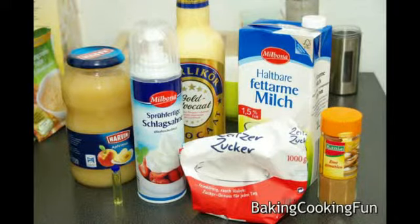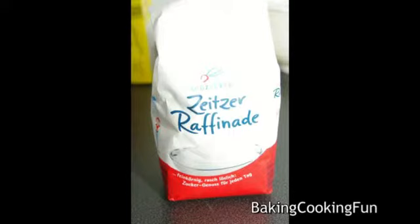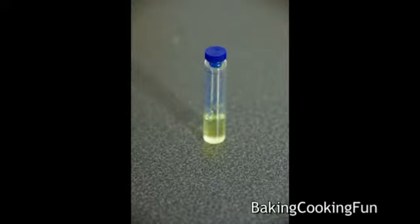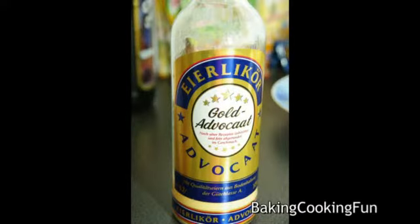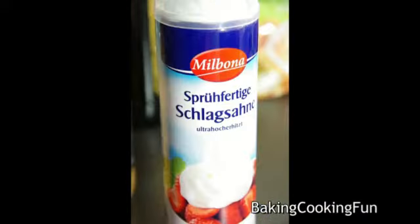Hey guys, this is not a drink but a dessert, so let's do this. You will need one liter of milk, one tablespoon of sugar (optional), a little bit of cinnamon, some vanilla extract or vanilla flavor, some egg liquor, some apple sauce, and a little bit of whipped cream and decor if you want.